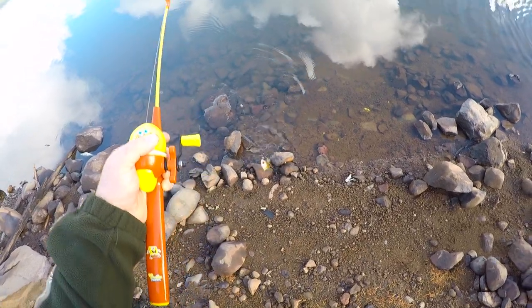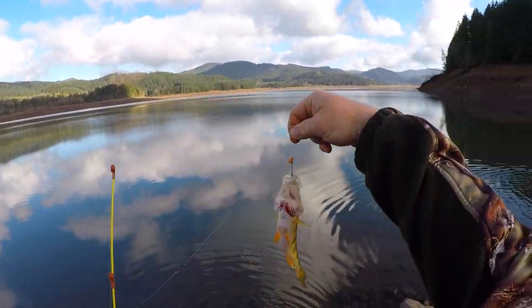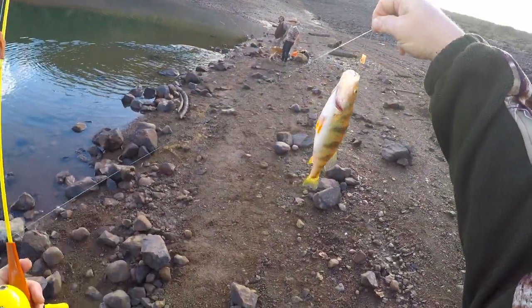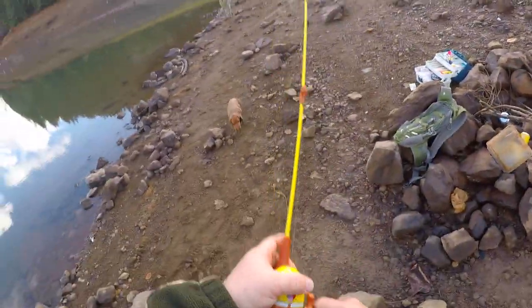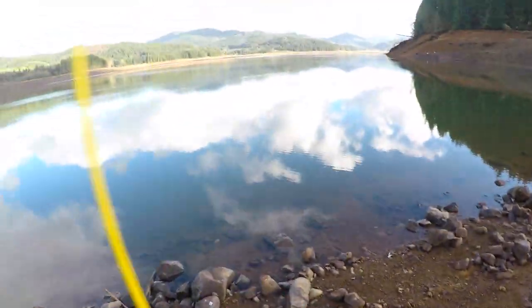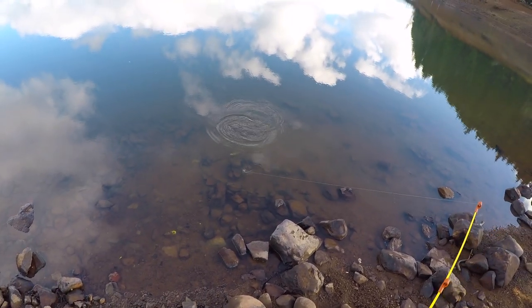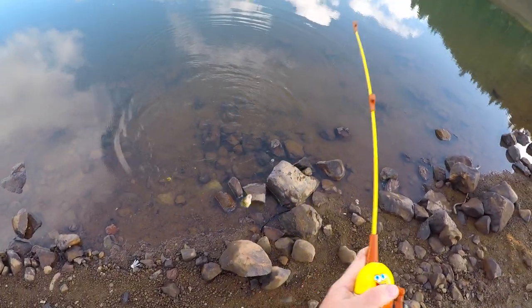Look at that! They keep ones way smaller than this in all the ice fishing videos I watch. There's three of them, three of them following this one. That one's a little better.